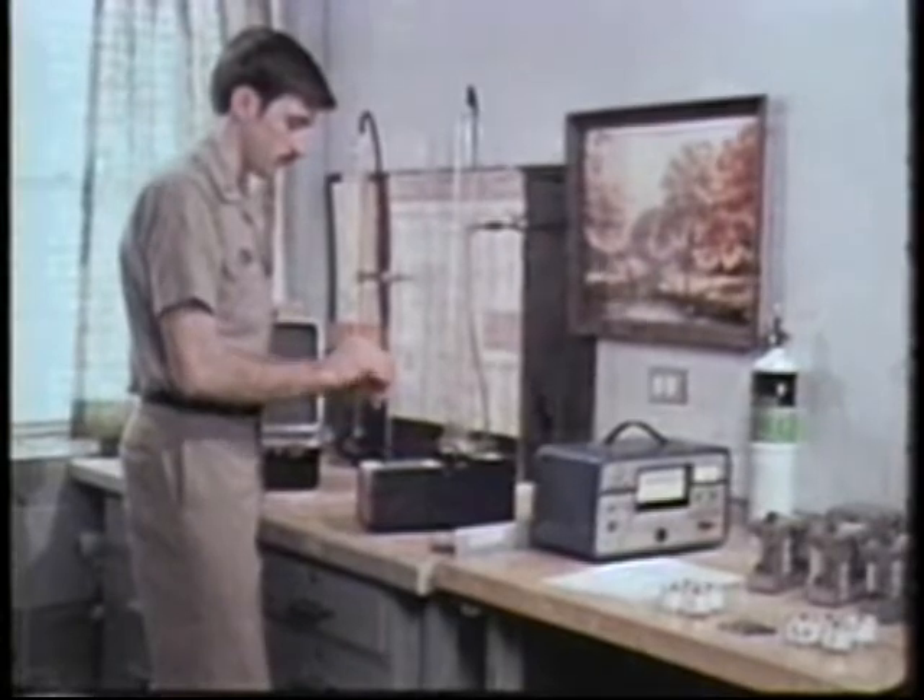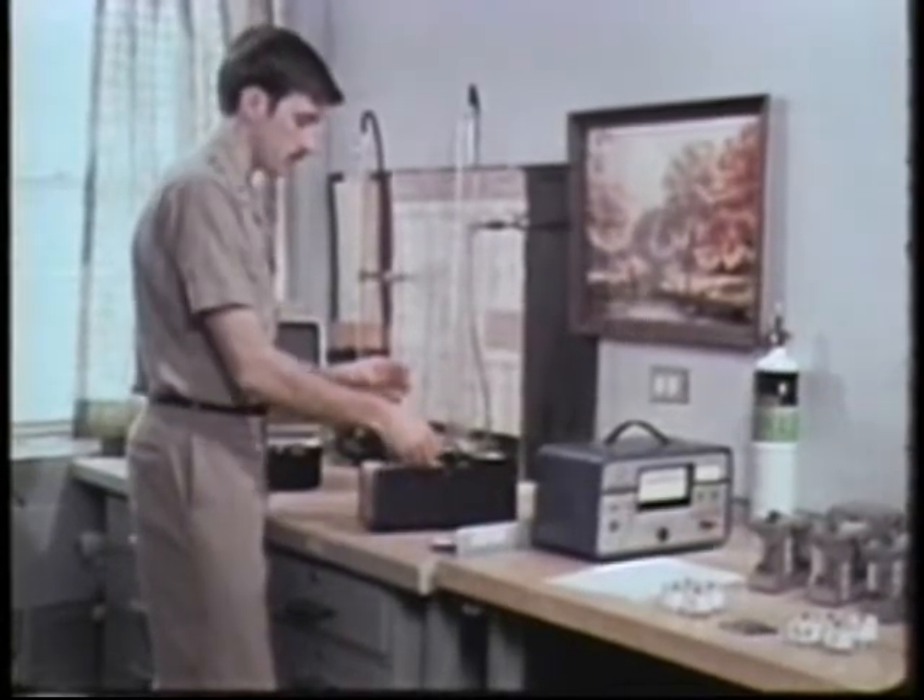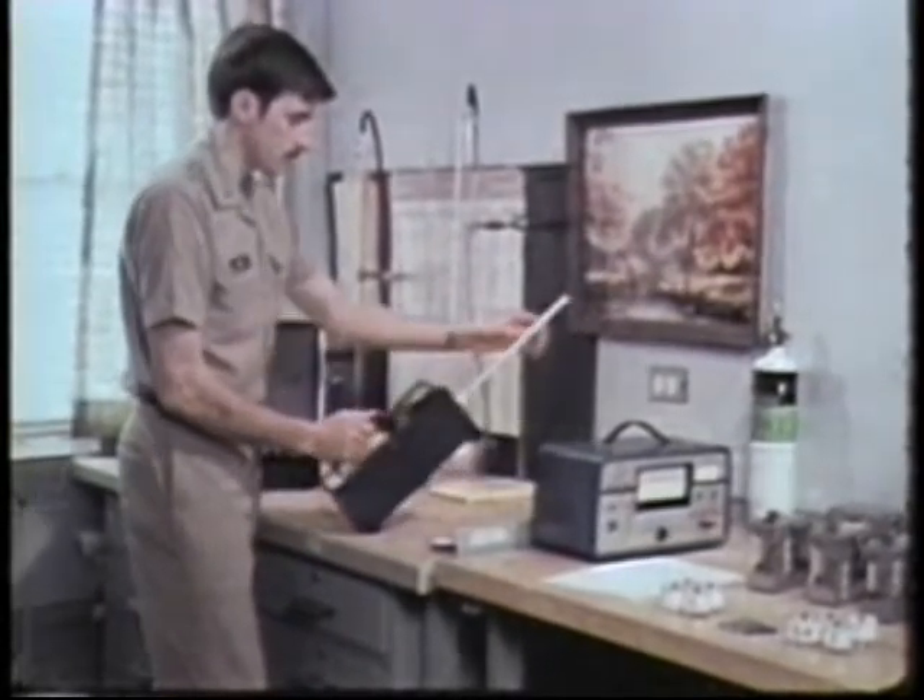It's recommended that you check the response of the instrument with a sample of mercury, if you have some available.